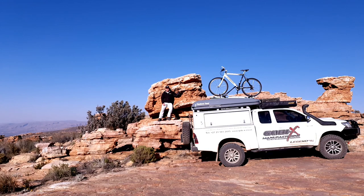Hey guys, welcome to another edition of Quick Clips with Chris. Today we've traveled out to the beautiful Karoo where we're going to spend a few minutes taking a closer look at the infamous Gobi X Tanqwa rooftop tent.